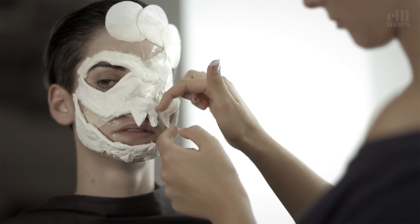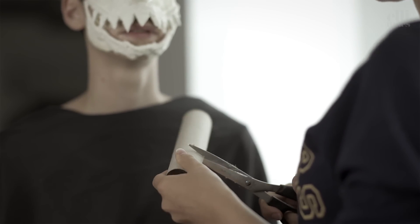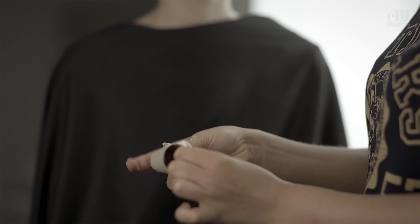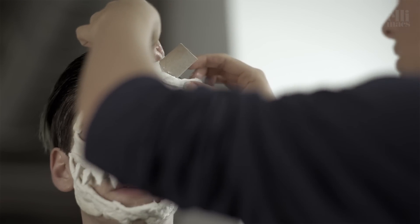Bobby pin the forehead pads to the hair and start working on the stem. We get the round shape from a toilet paper roll, tape it together, and apply it to the forehead using latex. Then we take a cotton pad dipped in latex and apply it to the foot of the stem to really secure it to the forehead.